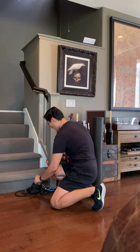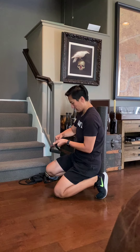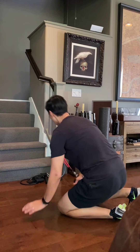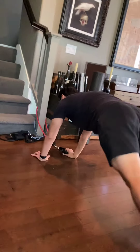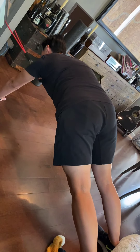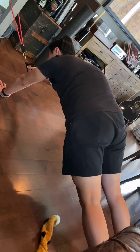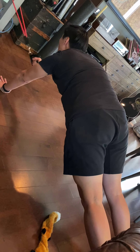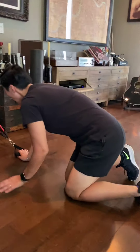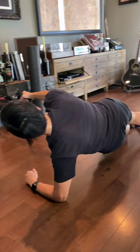Go ahead and hook it up. In a plank position — move back a little bit. Keep arms straight, band straight, pull back, and look up. Eight per side. Then go into a low plank side plank and pull back — also eight per side.